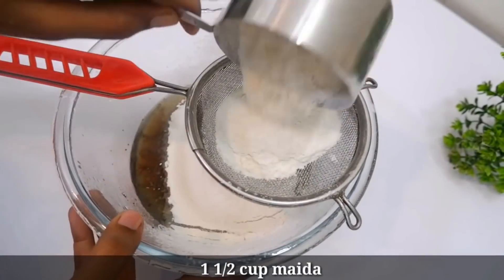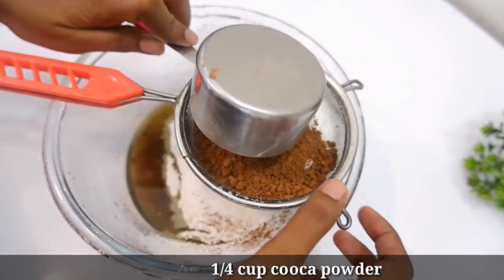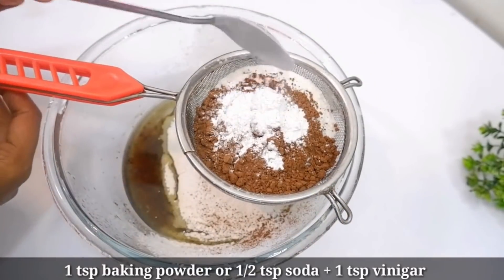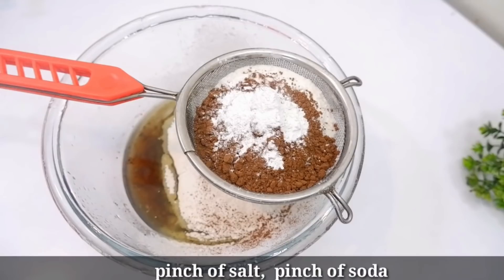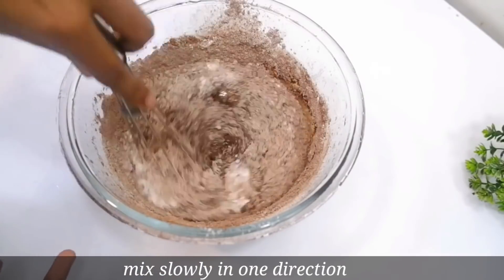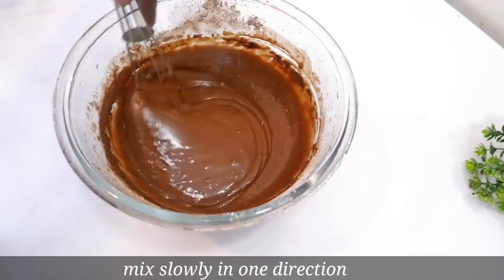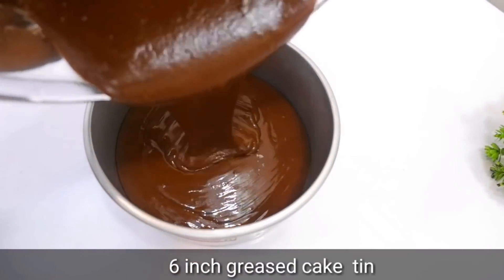Let's add 1 cup of cocoa powder, 1 teaspoon of baking powder, soda and vinegar, and 1 teaspoon of baking soda. Mix everything together, then pour into a 6-inch cake tin and bake in the oven.